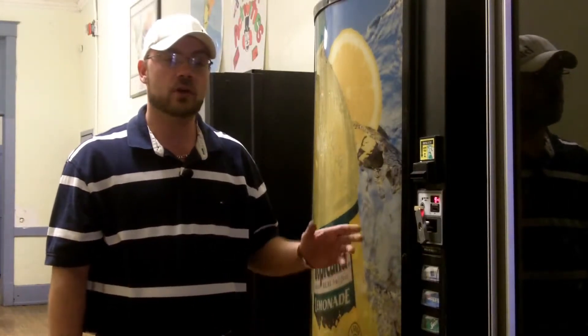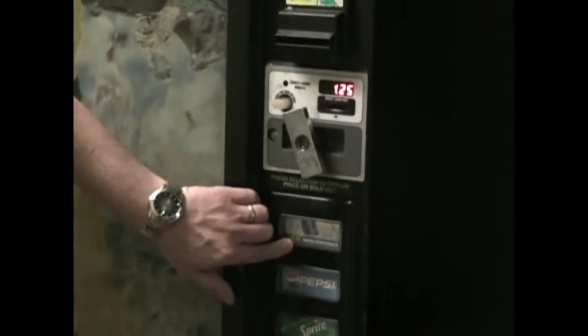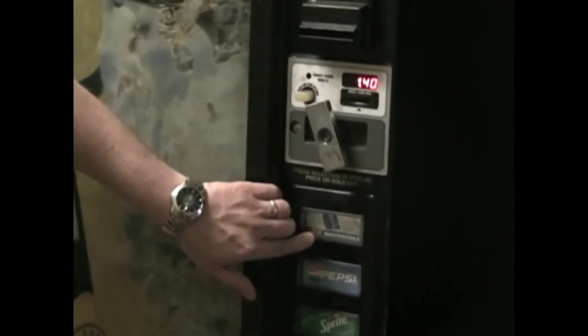There are two different ways to set the price in a 501E or 600E soda vending machine. One, you can set the price for the whole machine to be the same simply by taking your first button, pressing it down, and getting to the desired price that you need.